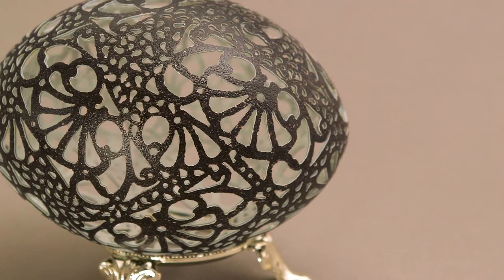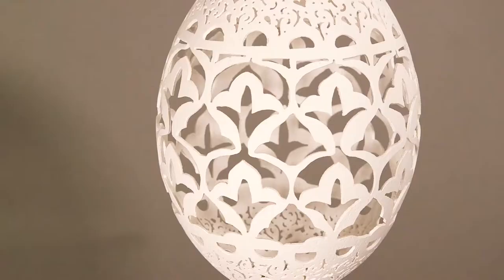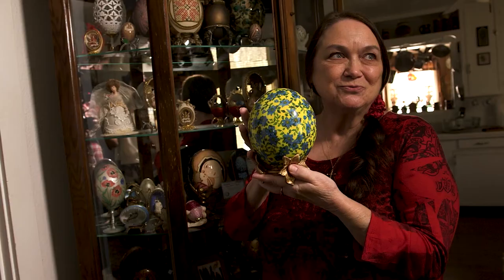We all start from an egg. I do different eggs than just the Pysanky eggs. I also do filigree eggs. I've done decoupage, etching, jewelry with my Pysanky artwork.